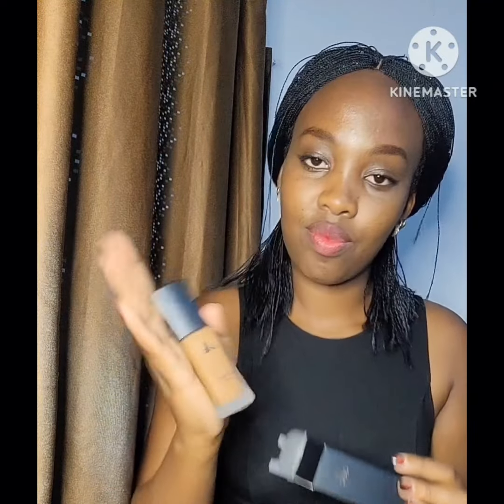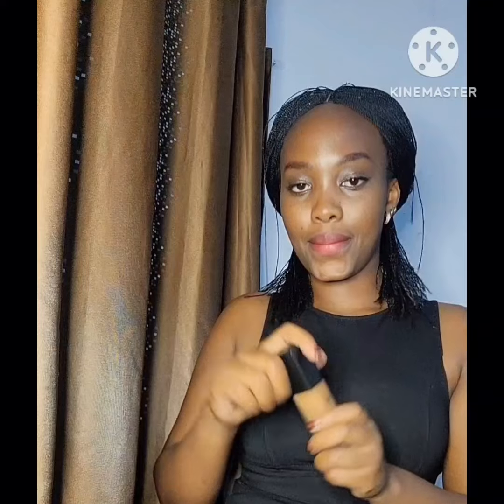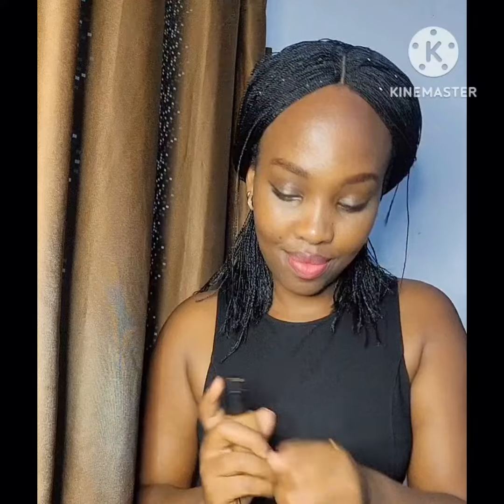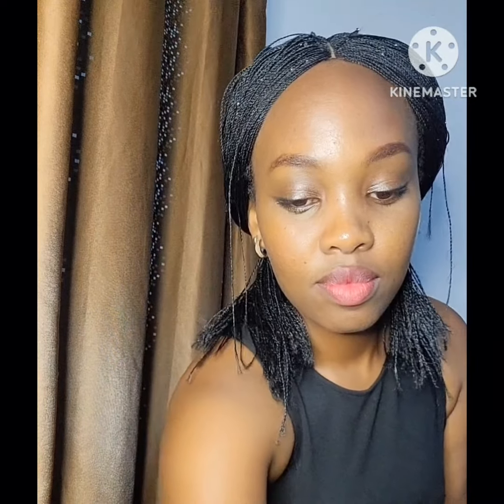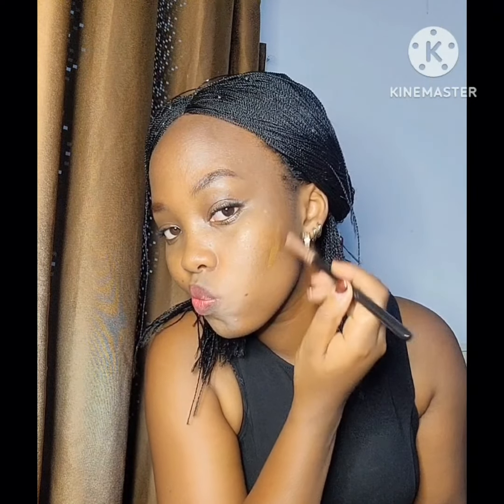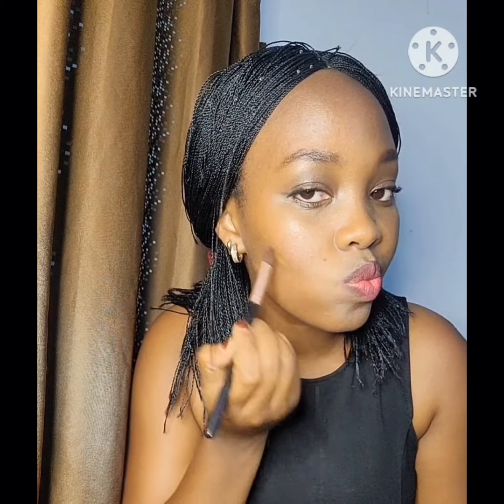Get ready with me — let's do a quick retouch of my makeup. First of all, happy new year my loves! I was doing my makeup retouch using 'Also' makeup. This makeup is available in Rwanda, it's very affordable and it's high quality. You guys are not even ready — check how beautiful this blends.